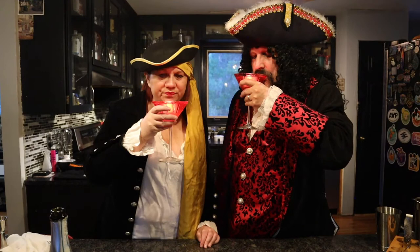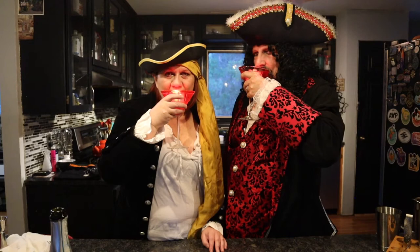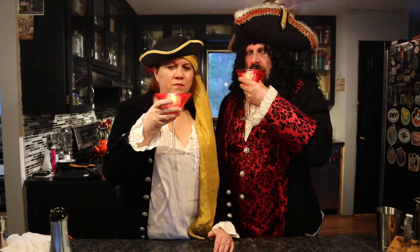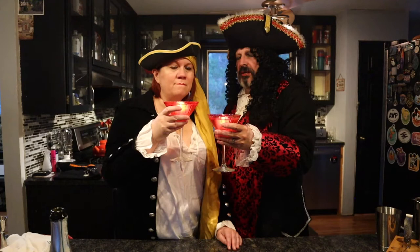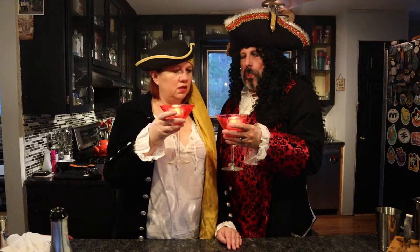Cheers! Happy Halloween — down the gullet. You get a little bit of the corn syrup on the side and the Chambord. That one's nice. It's almost like a raspberry champagne, or a raspberry prosecco. What is Chambord and champagne called? It's called something — look it up. But it's good.